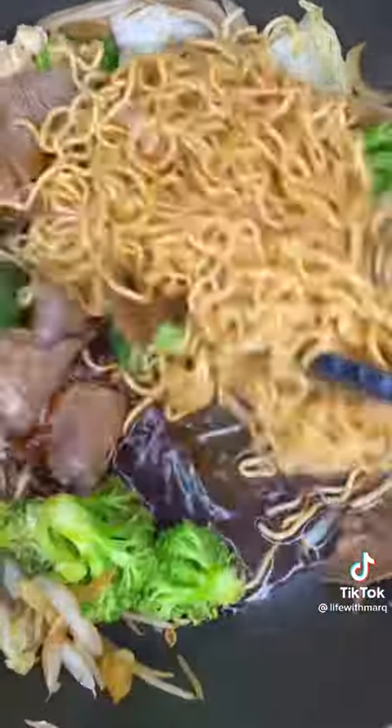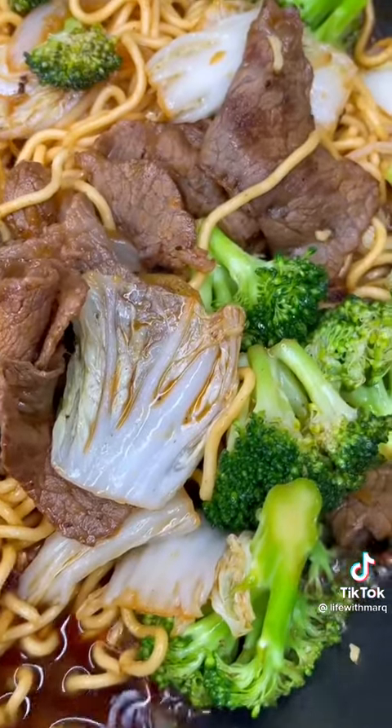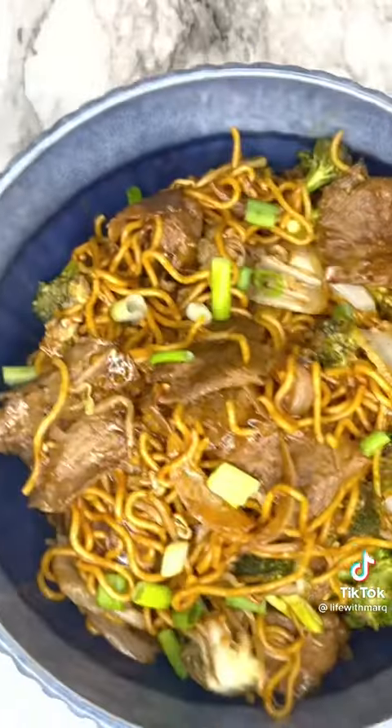You want to keep mixing until literally everything is incorporated in that sauce. If you're tired of the same old ramen that you're making at home, you could honestly do this and take it up a notch. Once the sauce has started to thicken and evaporate, you know you're in the clear and it's time to eat. I do not let you guys down — do not miss out on making this. You won't regret it.